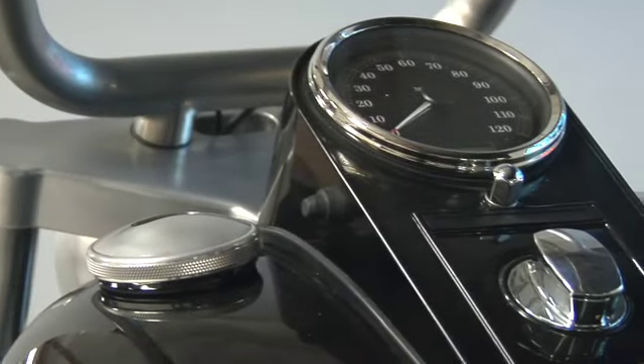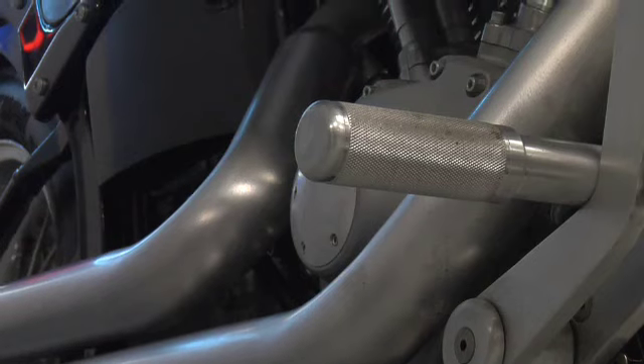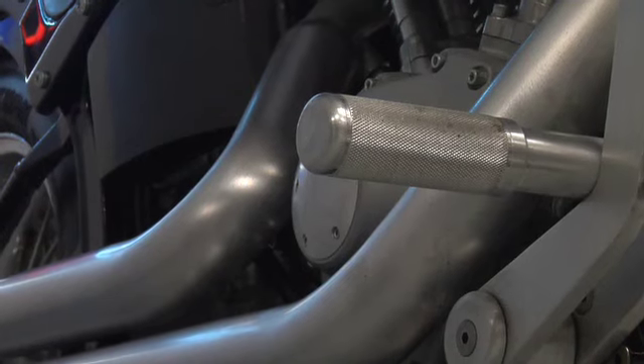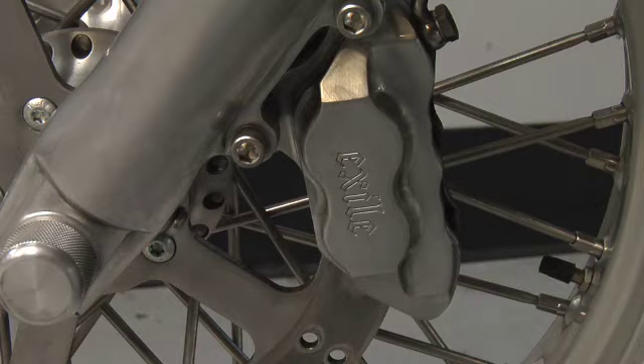Your internal throttle is over this side. We've integrated the brakes so that the foot pedal operates both front and back brake. So now we're over to the primary side of the bike, and starting from the front, you can see we've got the Exile brake caliper and brake rotor on here.